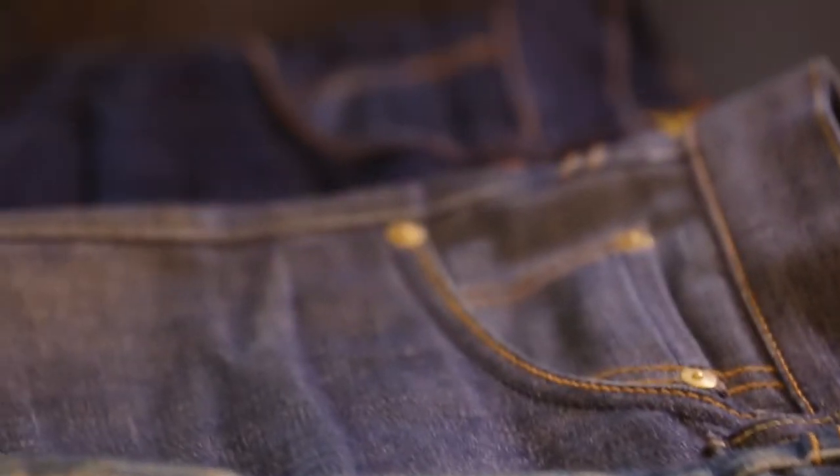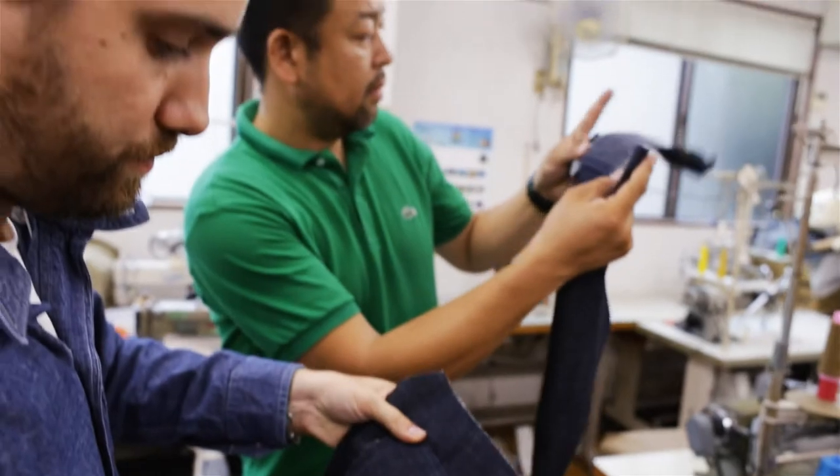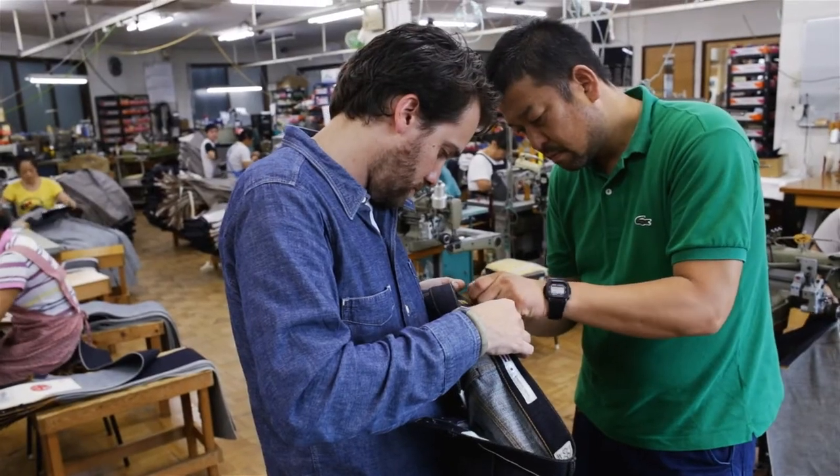During the design process of the first collection I was struggling with the coin pocket because I wanted to be original. The results were too tacky, not convenient, or just ugly, and I kept coming back to the basic designs of the historical brands. But then I realized there are some details that should not be changed, and the coin pocket is a perfect example of that. So I kept it like the original three big brands did it.